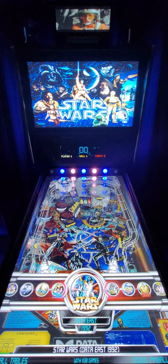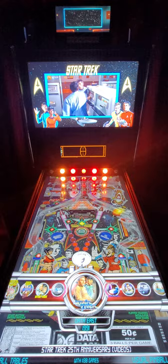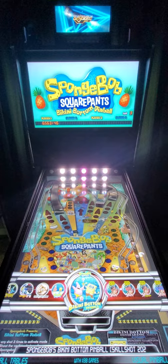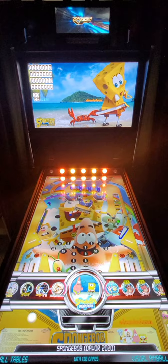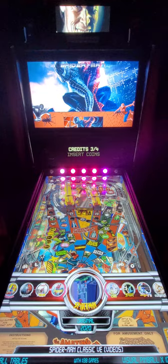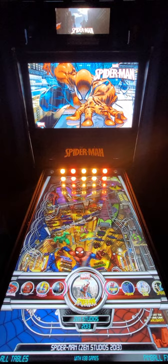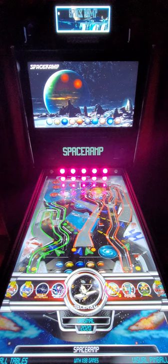That's really awesome, and then Star Trek tables - one, two, three, four, five, six, seven, and eight different Star Trek tables, including the 1979 Bally, the original. Two kids tables with the SpongeBob theme: Bikini Bottom Pinball and SpongeBob SquarePants original table. And let's see how many Spider-Man versions we have: one, two, three, four, five, six, seven Spider-Man tables here. This is a cool original table somebody made from scratch called Space Ramp.